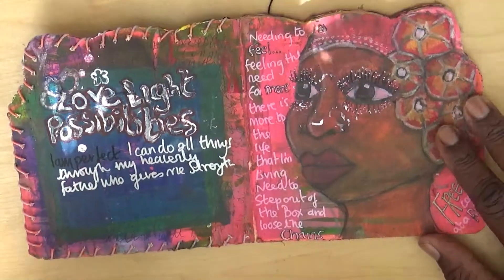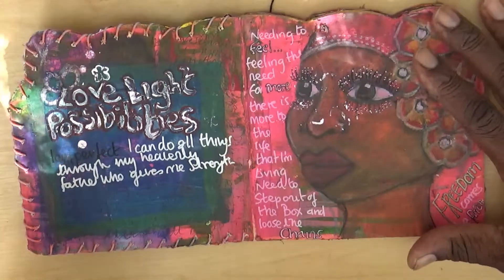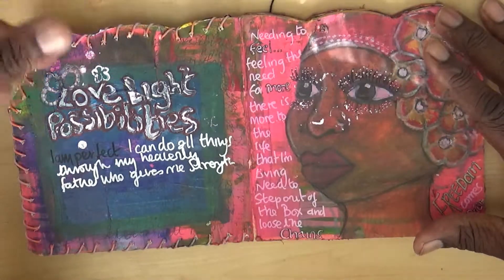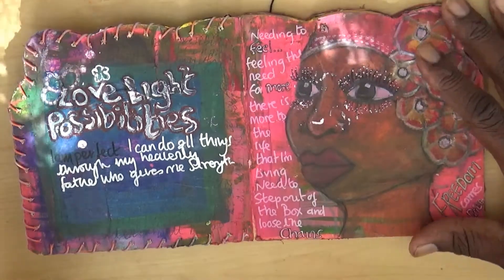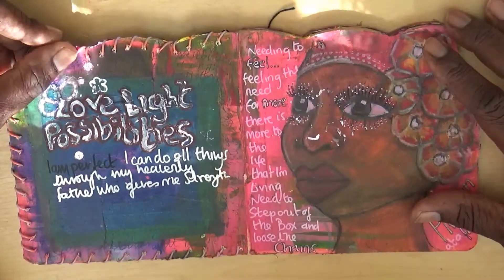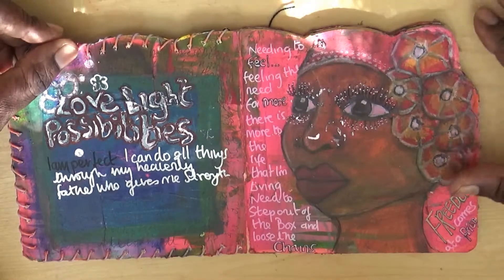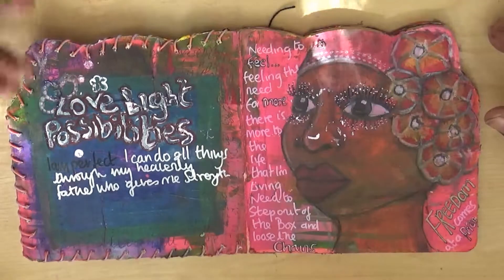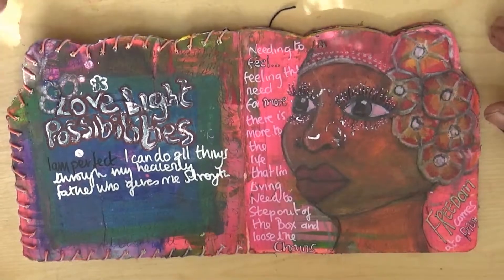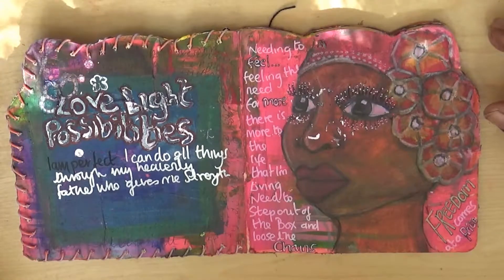In this I was expressing myself in terms of color, and it was also about change. So this says: 'Love, light, possibilities — I am perfect, I can do all things through my heavenly father who gives me strength.' My faith is really important. For those who relate to that — feeling the need for more, there is more to the life I'm living. I need to step out of the box and loose the chains. Freedom comes at a price — whether it's time, discipline, or effort. Anything worth doing and doing well takes effort.